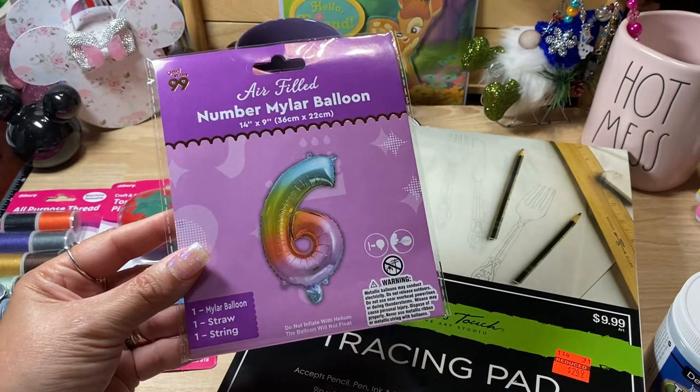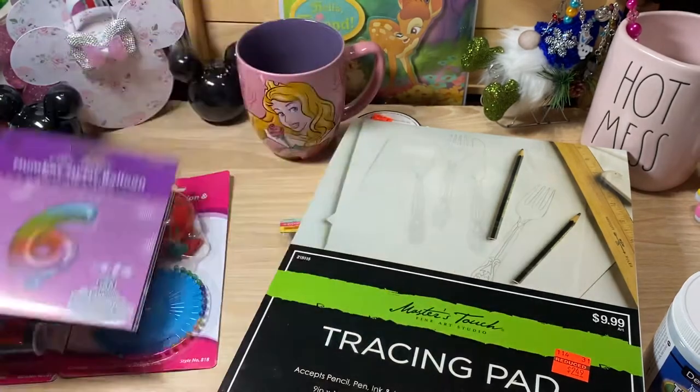I did pick up a number six balloon because my grandson will be turning six. I thought that was a pretty color.